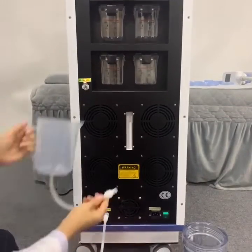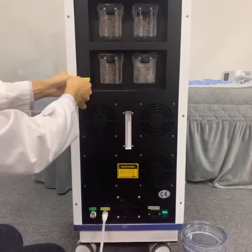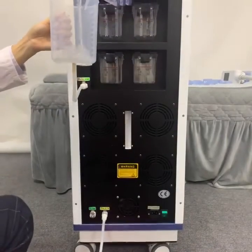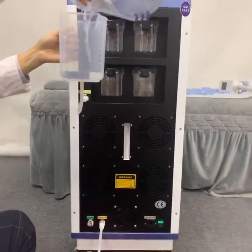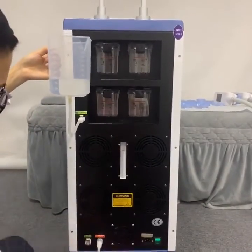Another water cup we will insert to the water inlet hole — the same operation. Press the silver button first. Now we will inject the water. If the water is full inside, it will come out from the water overflow hole.